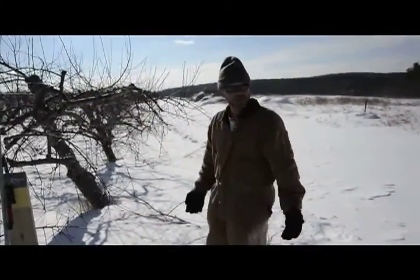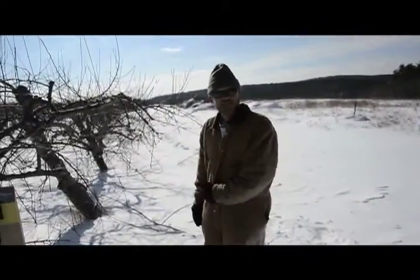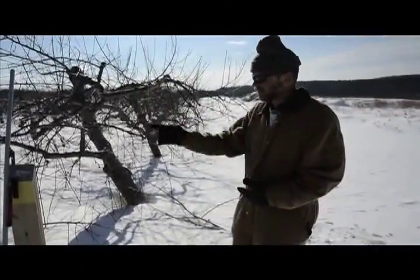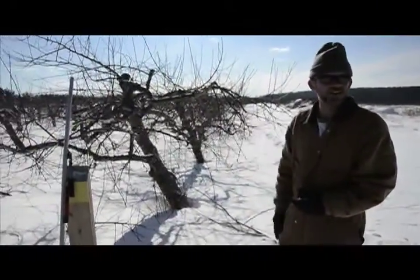When I'm by myself, I will go through with the chainsaw pretty much until I run out of gas, and then I come back and use the hook pruner and a hand saw to clean up.